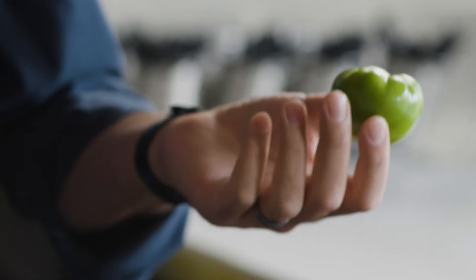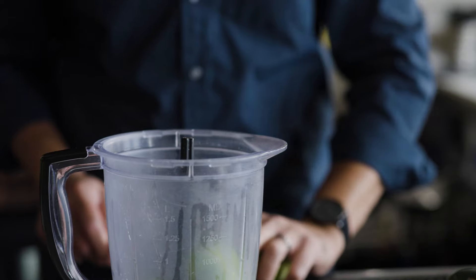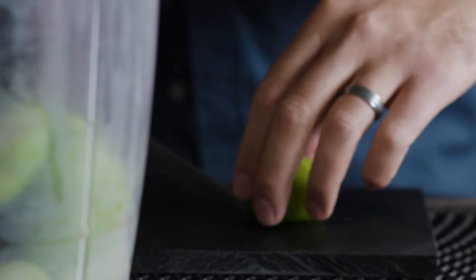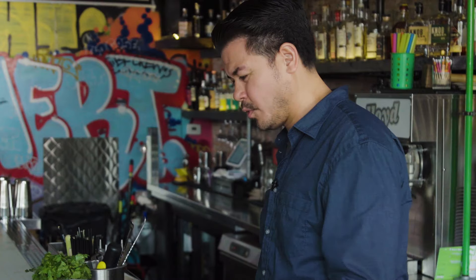So we're gonna make the tomatillo shrub now. It's one of the components of the drink. Tomatillos — they look like little green tomatoes, but that's not accurate at all. In fact, they're closer related to the gooseberry than they are a tomato. Tomatillos themselves are very tart, very fruity, kind of sweet. They have a lot of liquid in them. It just adds a little more dimension and flavor.